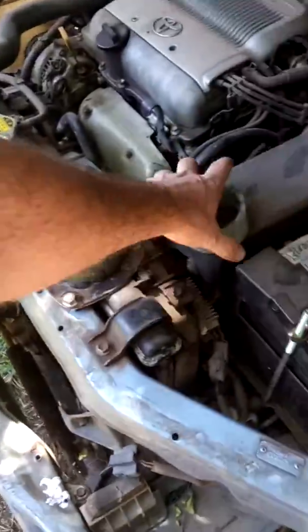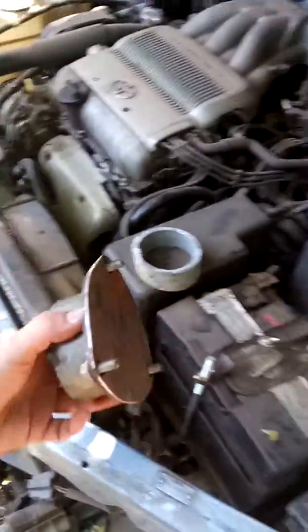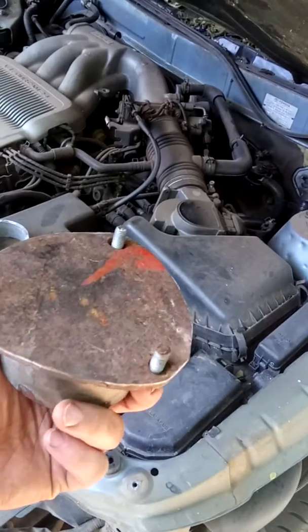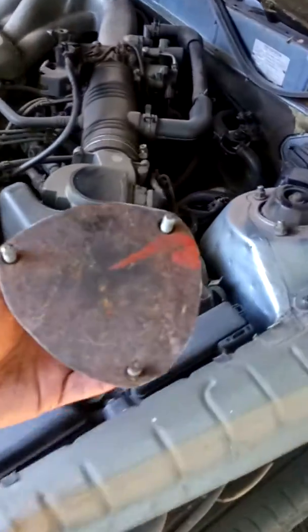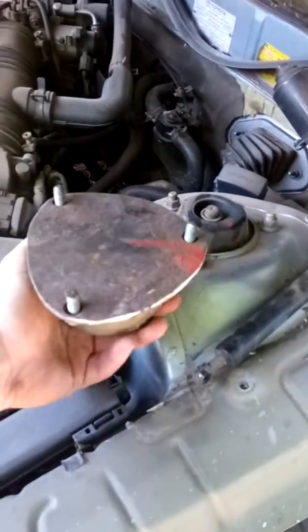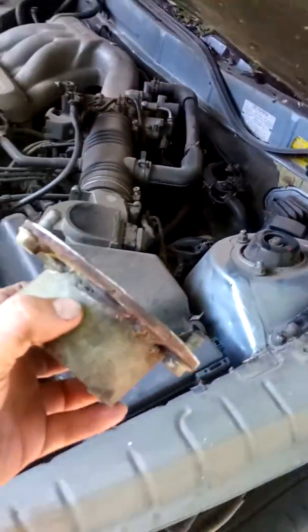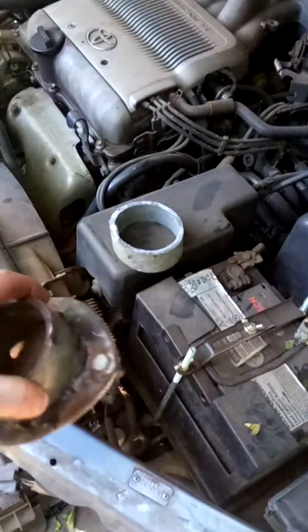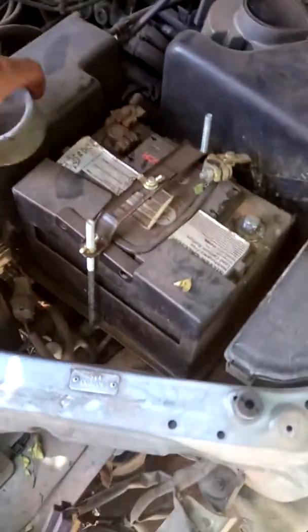Over here I've made extension pieces like this. This basically has a nice thick 5mm piece of flat metal that I cut out and drilled holes that exactly match these ones over here. And this is a 40mm spacer cut out of galvanized pipe — that's basically all it is.